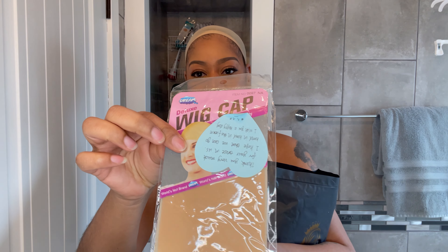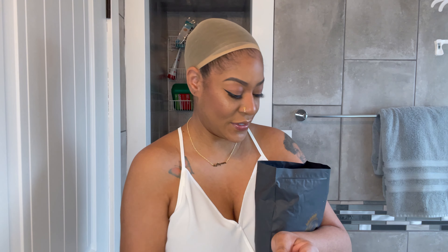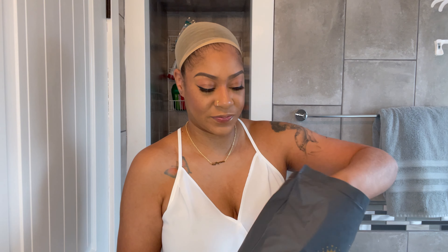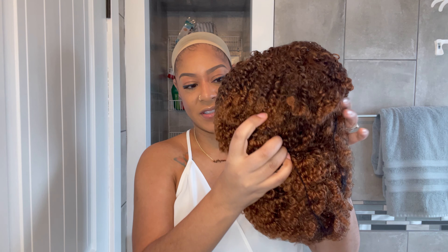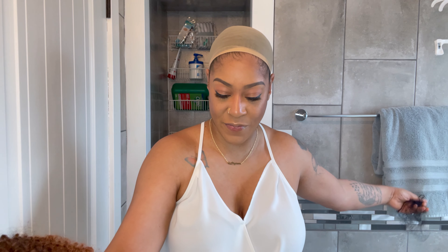Here are the bags that the units came in. I'm going to go ahead and open this up and see what came inside. So wig caps — and it also has a little personal thank you letter, which I think is so super cute. And then it also comes with some temporary tattoos, a pair of hoop earrings, and then the unit. This one is the 430 color. So I am going to go ahead and try this on — these units are supposed to be basically just throw on and go type units. I may have to do some cutting around the bangs, but that should be it.